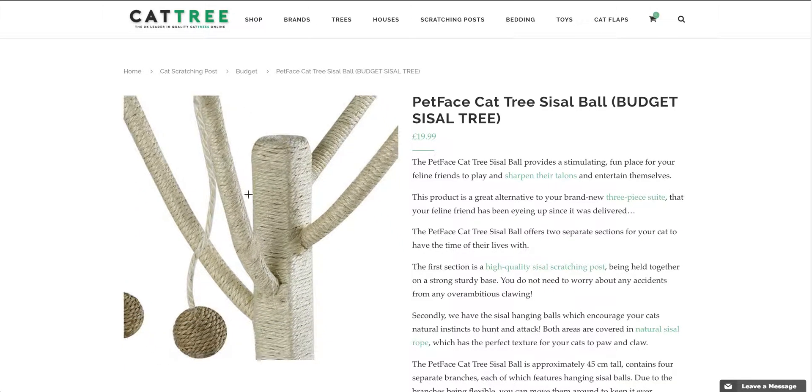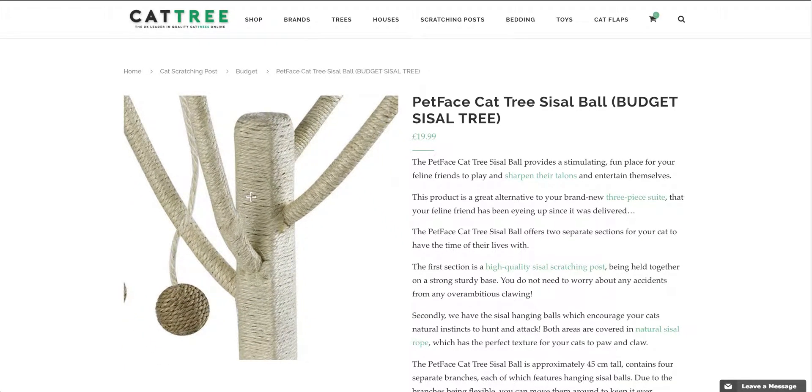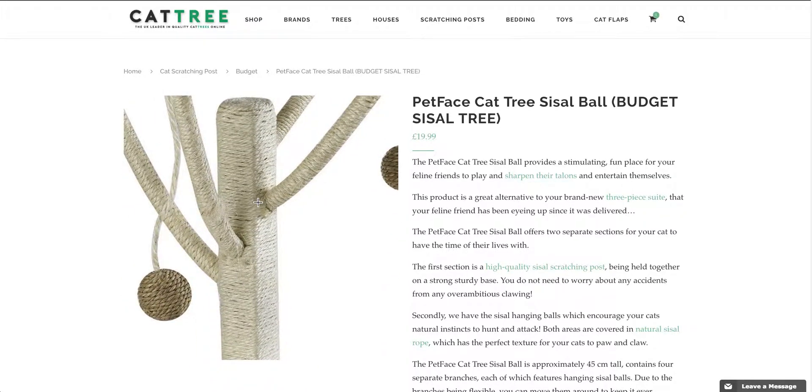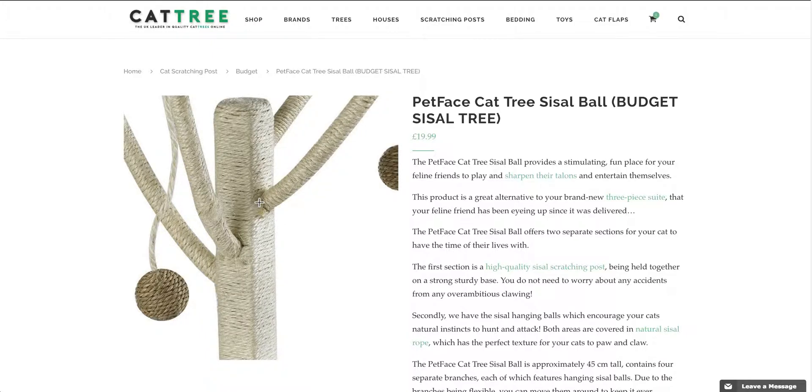As you can see from the picture here, this is sisal rope, which is the ideal material for your feline friend to dig their claws into. And this provides the perfect distraction for your feline friend to step away from your sofa.